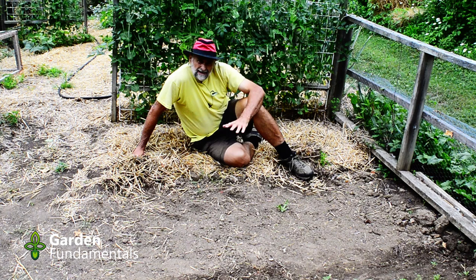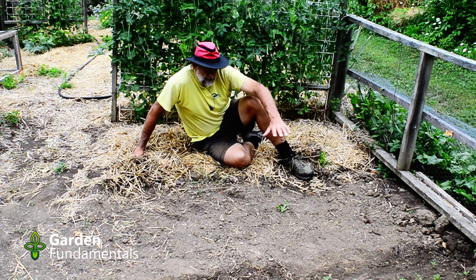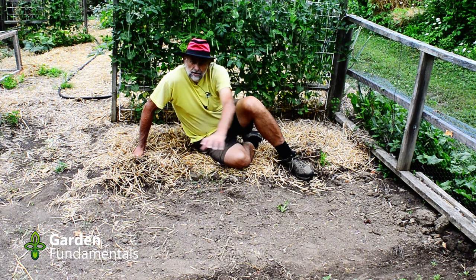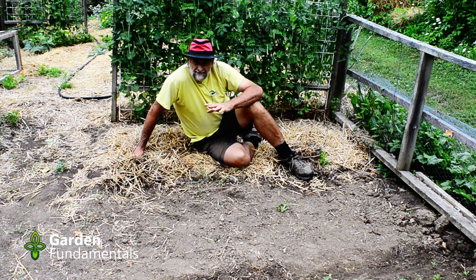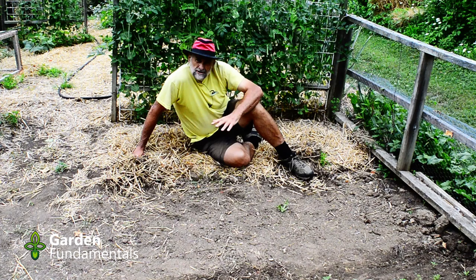I'm going to water it and then I'll measure it to see what kind of moisture level I have, measuring in several spots to get a good average for the area. Then I'm going to take half of this area and leave it bare and put straw mulch on the other half just like I would in a normal garden. Then I'll come back periodically to measure the moisture level. I'll record the weather on a daily basis so you know what kind of rain we're getting.